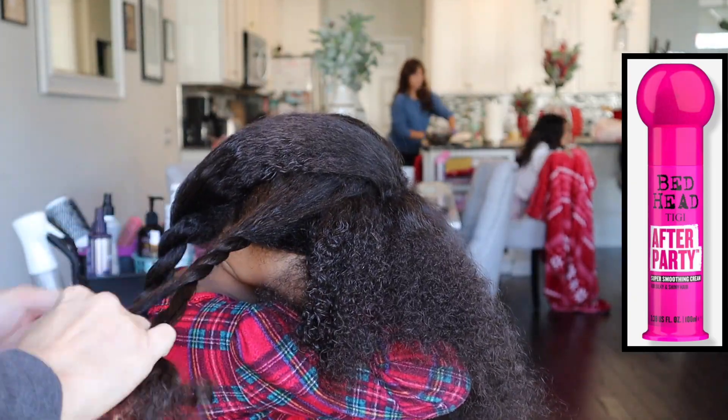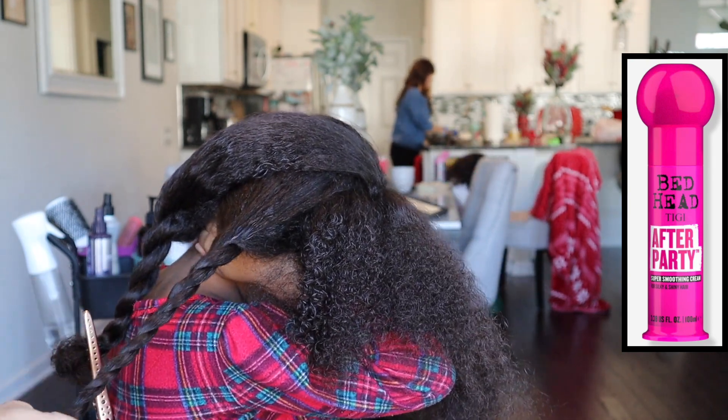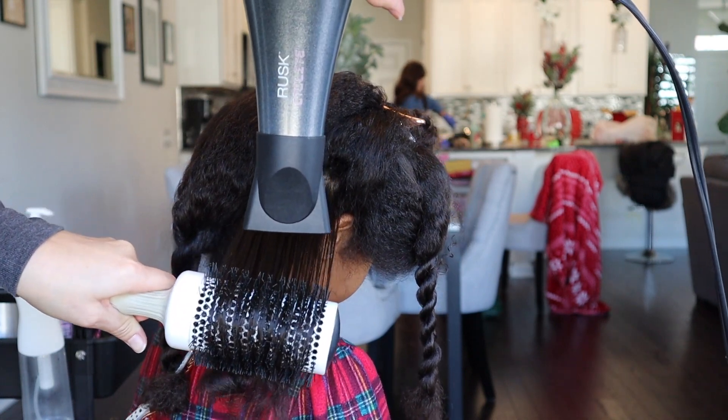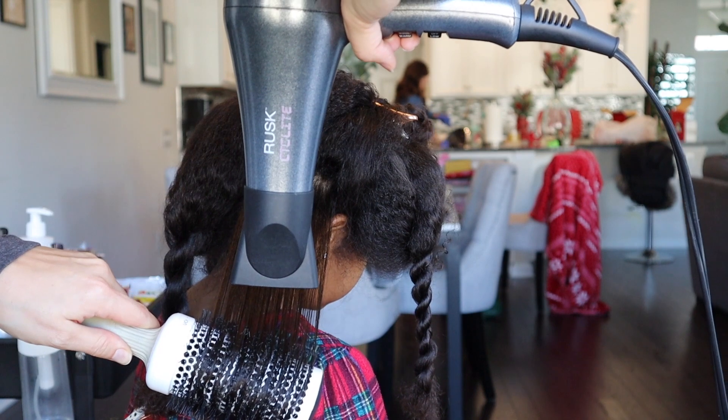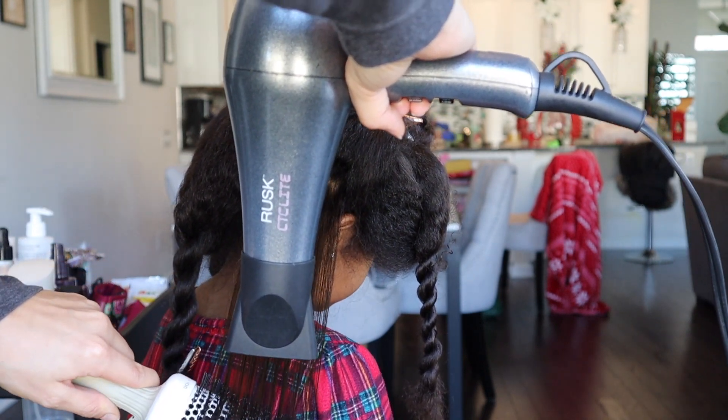It's lightweight, helps with frizz, and creates a nice gloss on the hair. It's normally $20 but right now it's on sale at Walgreens for $13.50 and on sale on Amazon in my storefront. I've smoothed it all over her hair and now I'm going to brush through each section with my easy detangler brush and twist the hair once I'm finished detangling.